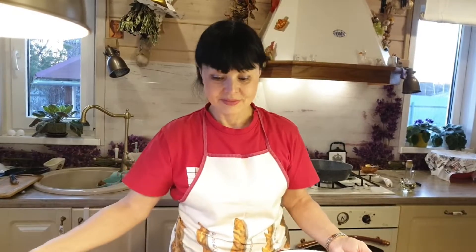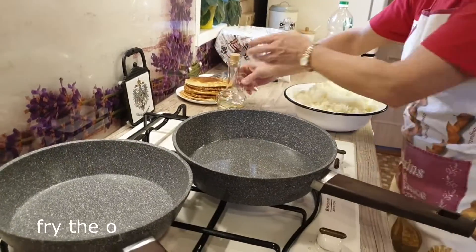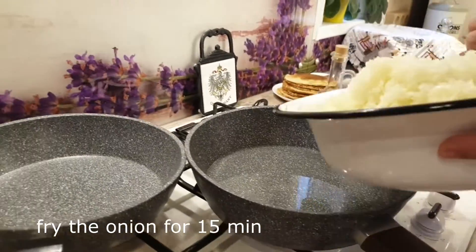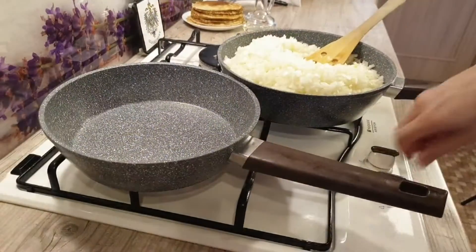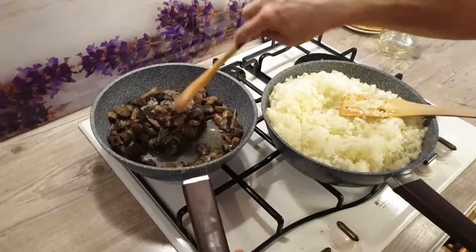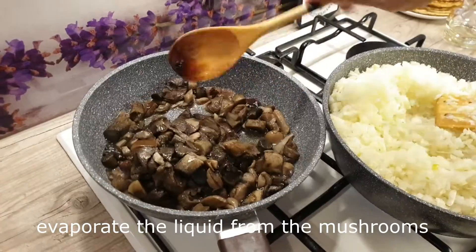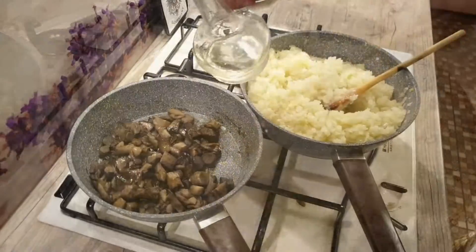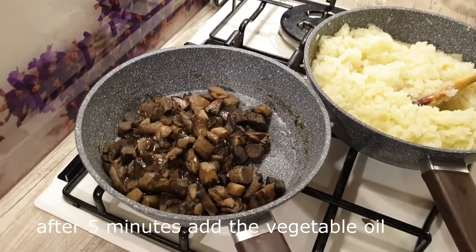Лук накрошили, грибы разморозились. Теперь приступаем к их обжарке — обжаривать будем отдельно на двух сковородах. Ставлю сковородку на огонь, наливаем масло — около 100 миллилитров. Жарим лук до золотистого цвета примерно 15 минут. Грибы обжариваю вначале на сухой сковороде — нужно жарить до тех пор, пока не выпарится влага, это минимум 5 минут. После того, как из грибов выпарится вода, необходимо добавить немного оливкового масла и продолжать обжаривать еще минут 5.